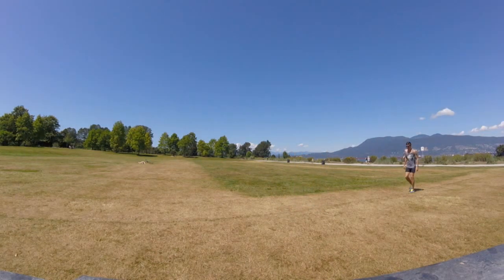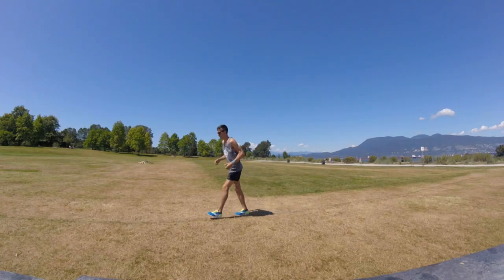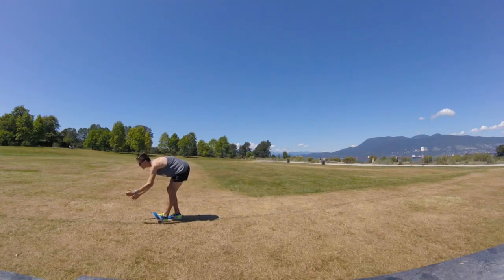In between we like to do what we call swoops, where we're taking a few steps forward, planting our heel, and swooping through with our arms. This is a good stretch for your hamstrings.